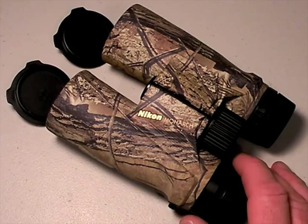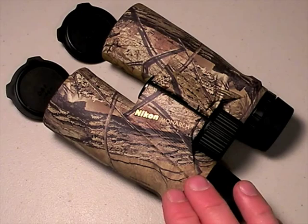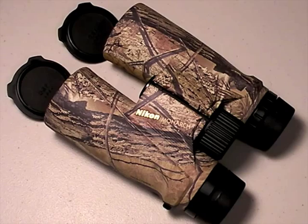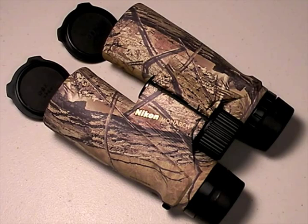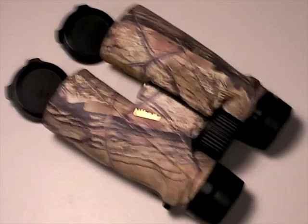A lot of what I read and studied years ago when I was really researching binoculars hard so I could get my own — I'll tell you how I arrived at the Monarchs later — but everything I read said look for BAK-4 prism glass, that it is the best, the highest quality. In my experience, that is not the case.